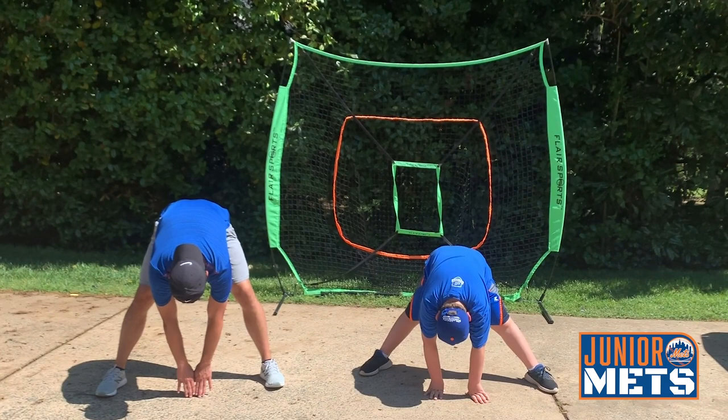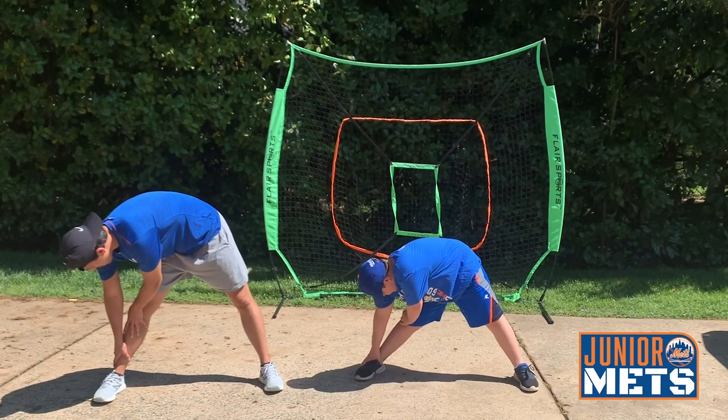Alright. And now down to the right. Ready? Begin. 1, 2, 3, 4, 5, 6, 7, 8, 9, 10.